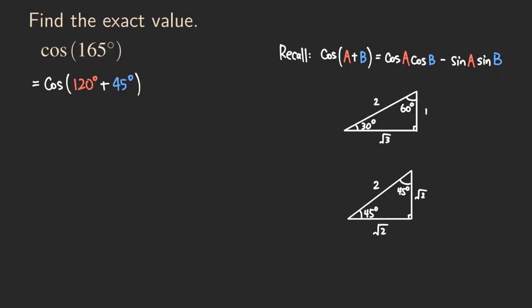So let's label A = 120 and B = 45. Applying the cosine sum formula, we write cosine of 120 times cosine of 45, and then — don't forget — there is a minus sign here when applying the sum formula for cosine, the sign is opposite. So minus sine of 120 times sine of 45.